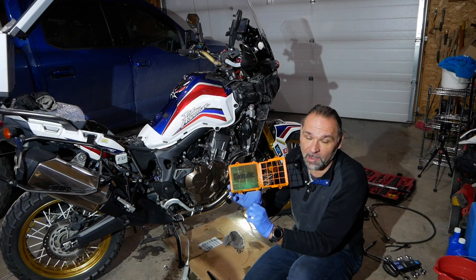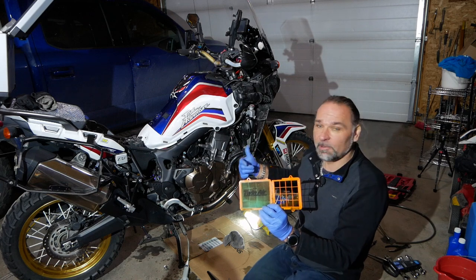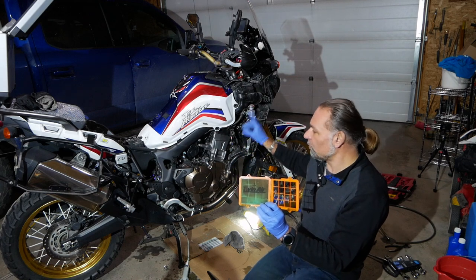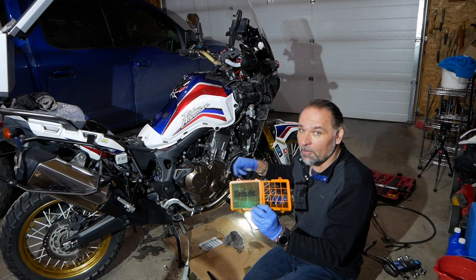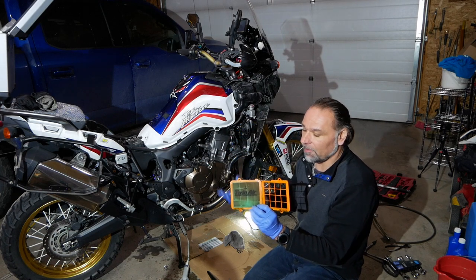I purchased those at my local Honda dealer here in Calgary — Rocky Mountain Powerhouse. I will show you how to basically take the filters out. I did a previous video on how to flush the radiator fluid.